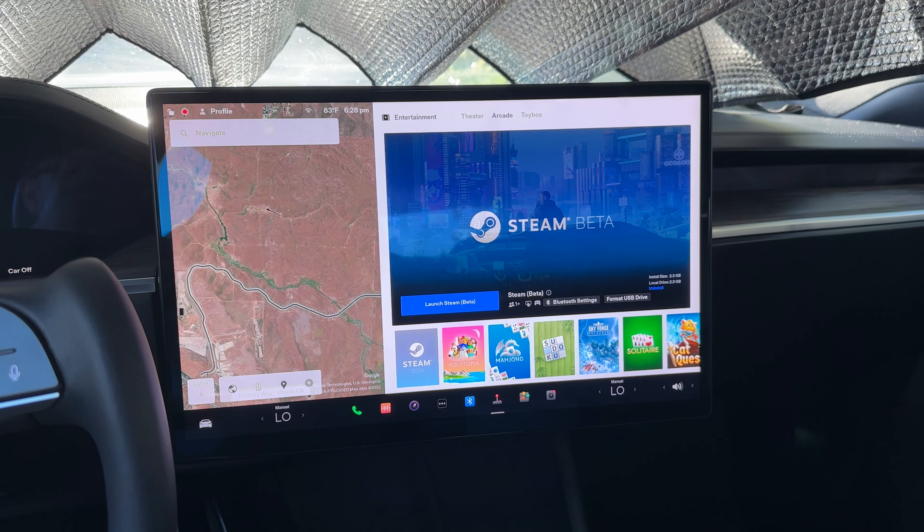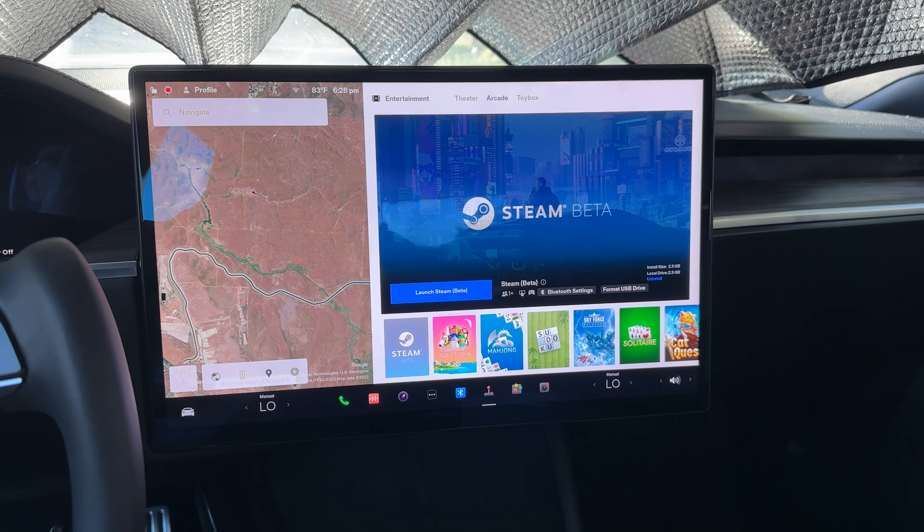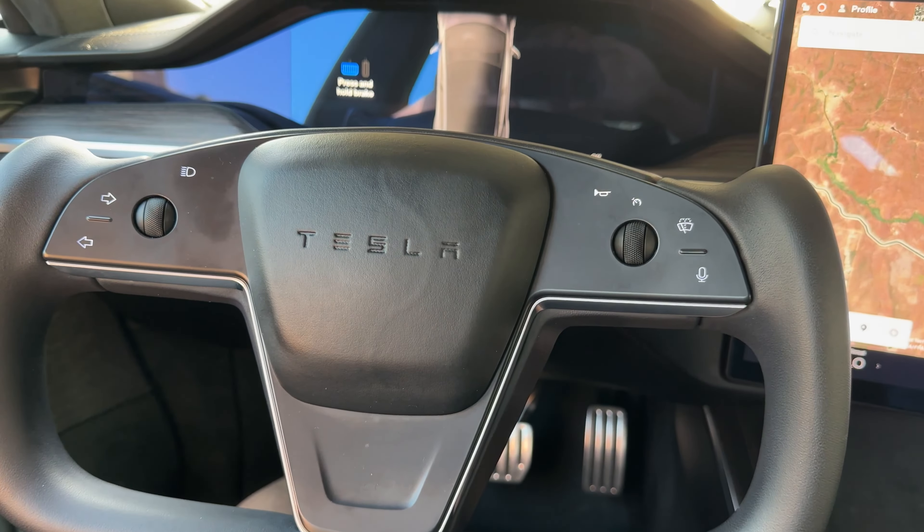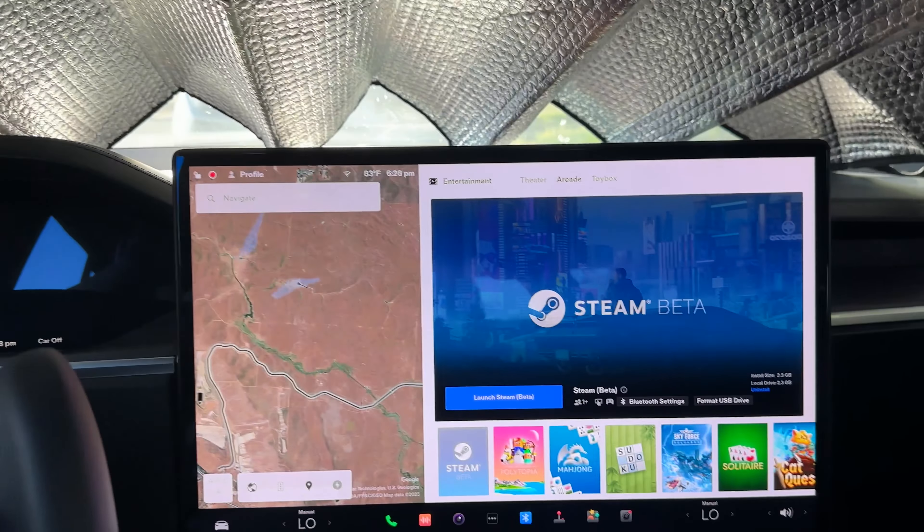What is up YouTube? We are going to try out this new Steam Beta for the Tesla. I'm going to turn our Tesla Model S into a little gaming PC.